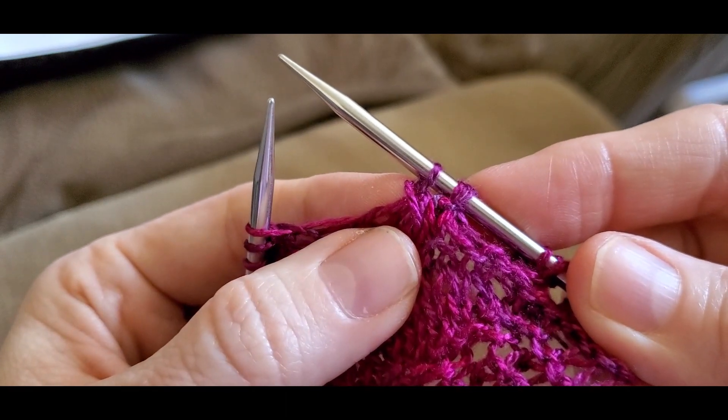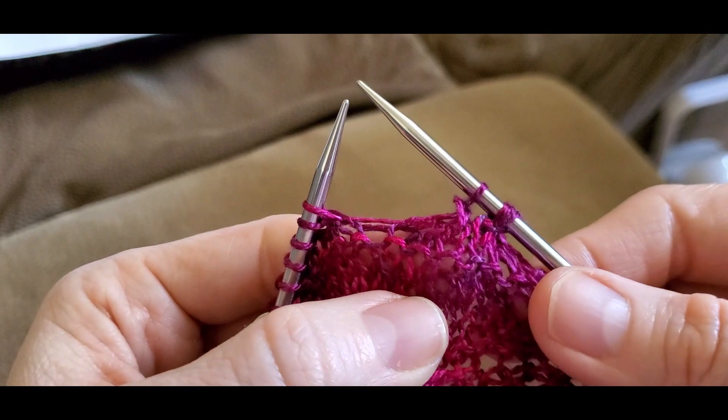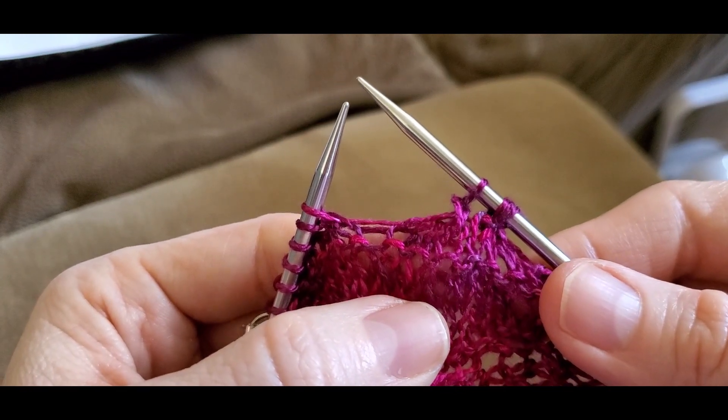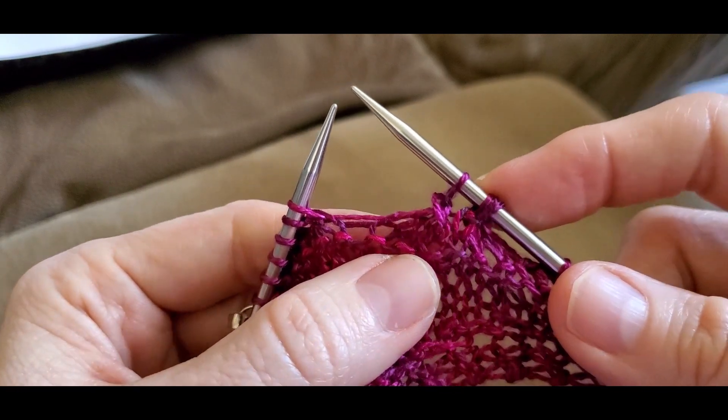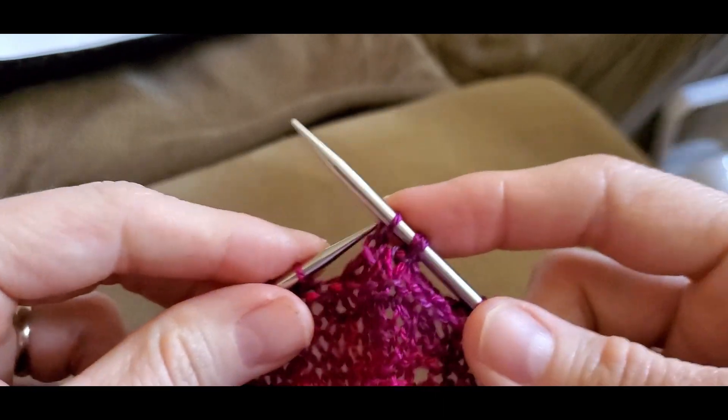You pass that slip stitch over and off the knitted two together, and it leans to the left. You start with three stitches, you end with one — so it's a two stitch decrease. That's a slip, knit two, pass a slip stitch over.